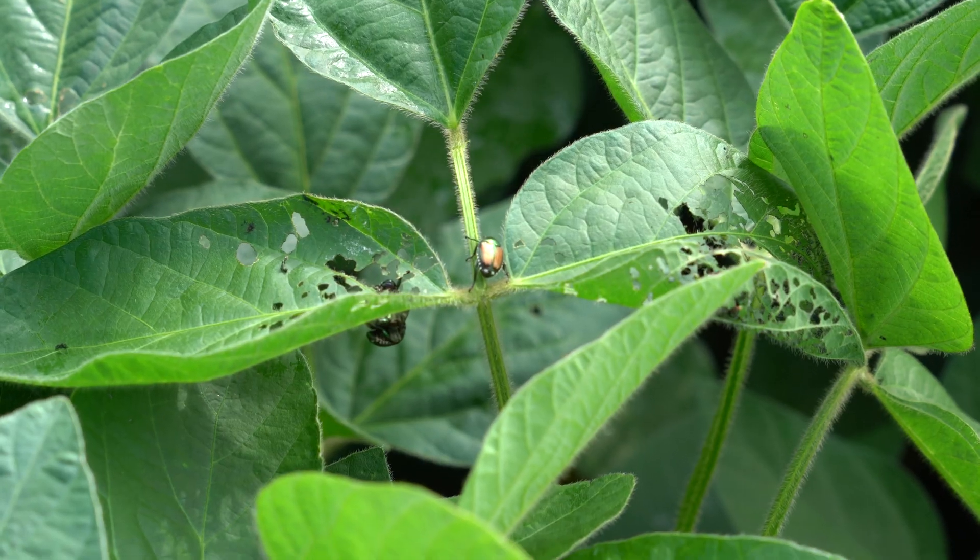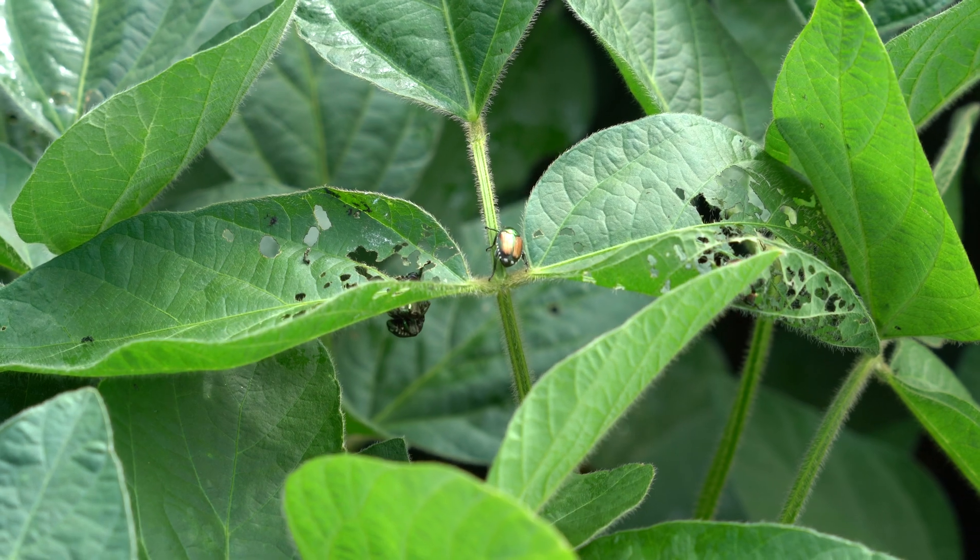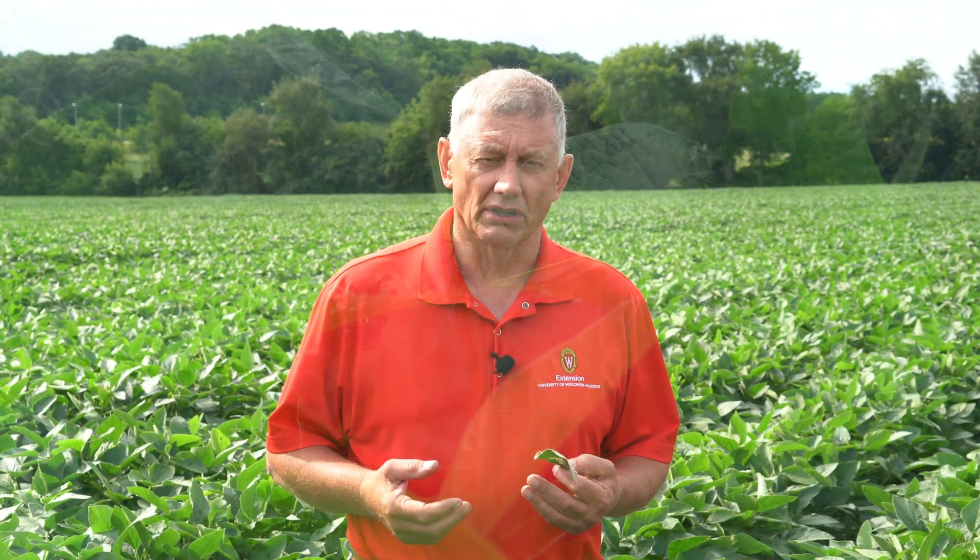As far as identification, I think most people know what the Japanese beetle adult looks like — about a half an inch long with metallic coloration on the thorax and also on the wing cover.